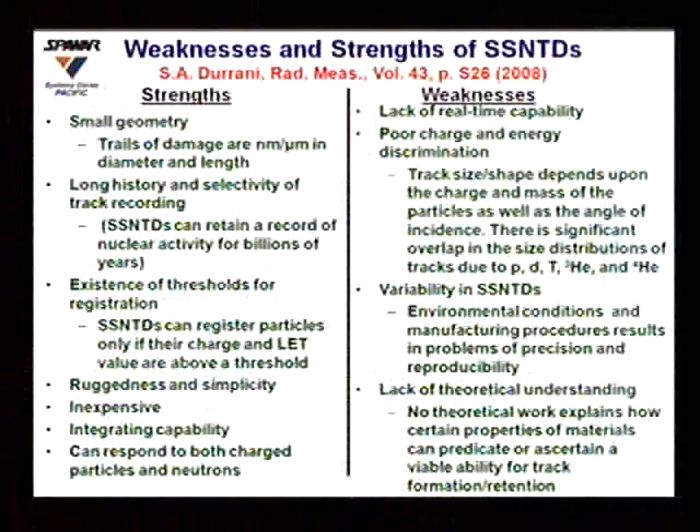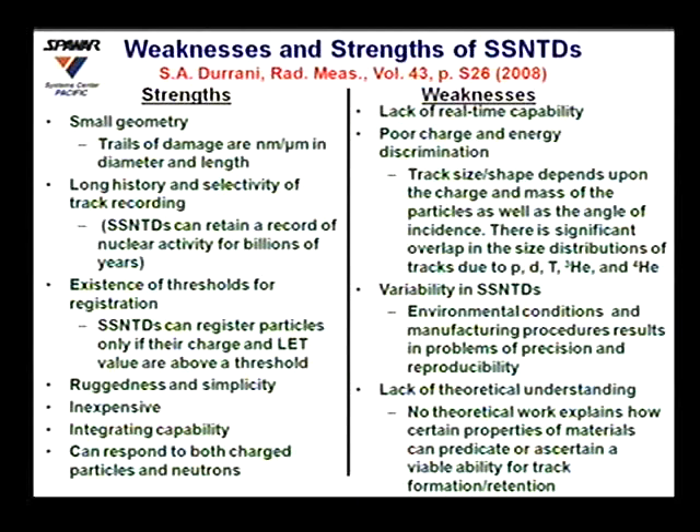There is a threshold for registration — a certain charge and energy is required for tracks to appear. The detectors are very rugged and simple to use, and they're inexpensive. They have an integrating capability, meaning events are permanently stamped on the surface so nothing is lost — everything accumulates and nothing gets averaged away. They also respond to both charged particles and neutrons.